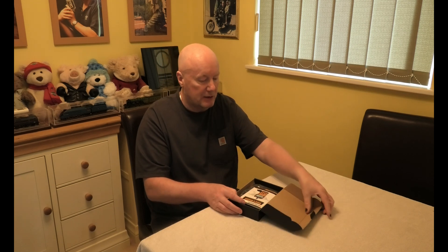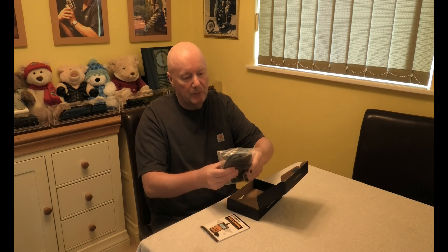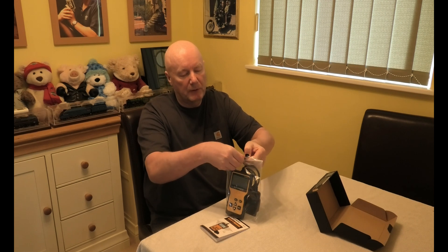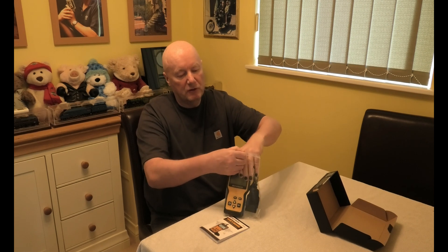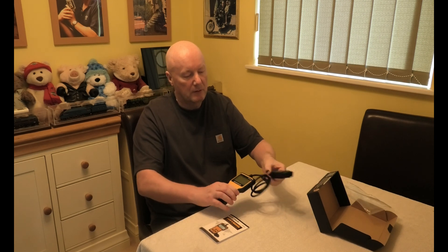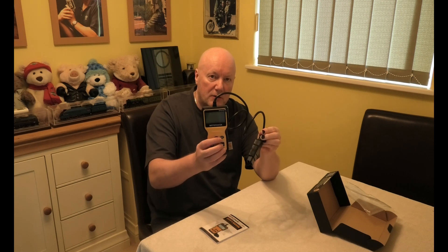What you get is a user manual, and here we have — I don't want to damage anything because I might have to send it back — the diagnostic tool itself.